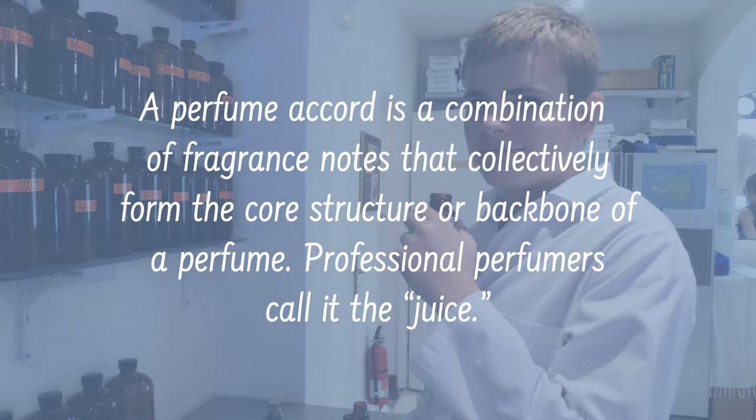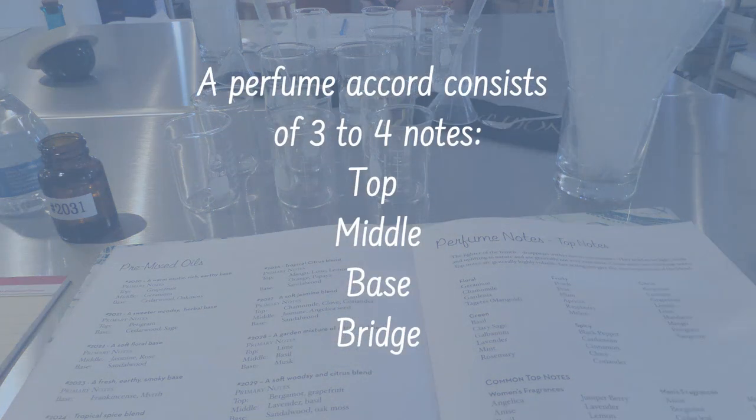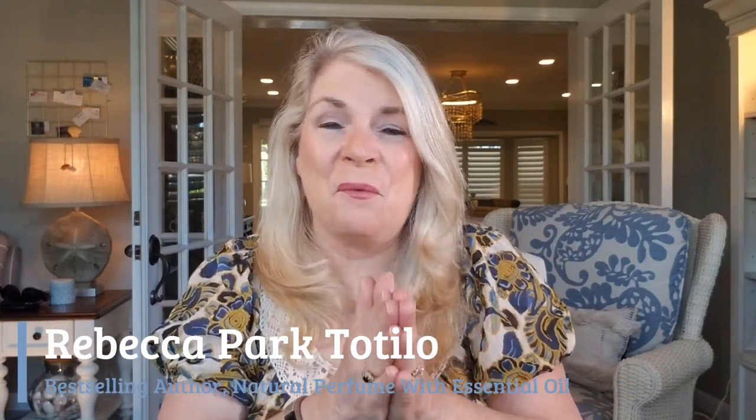This is what professional perfumers call the juice. Typically an accord is made up of three to four notes — your top note, your middle note, and your bottom or base note. In perfumery, accords are like chords in music: there are different tones, and when blended together they harmoniously form a new, entirely different thing — this new scent is sort of like a melody.